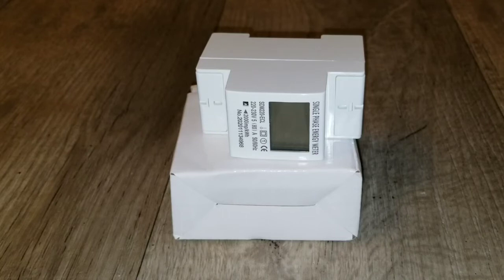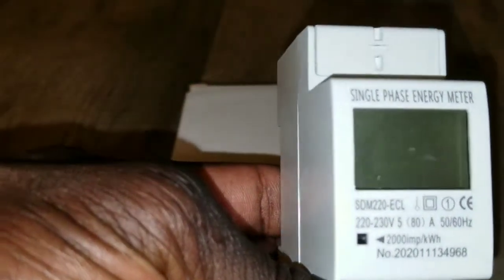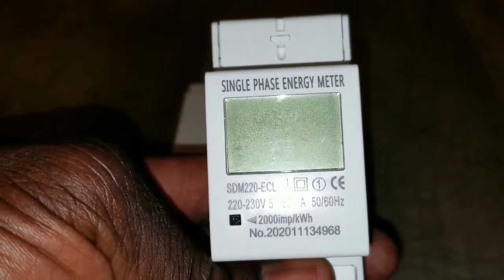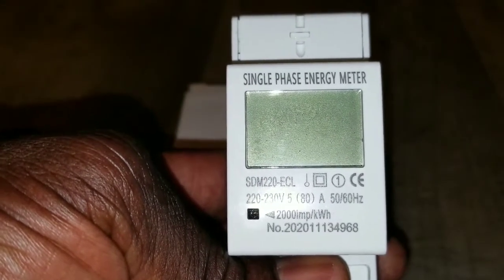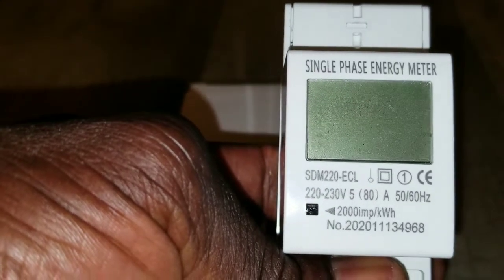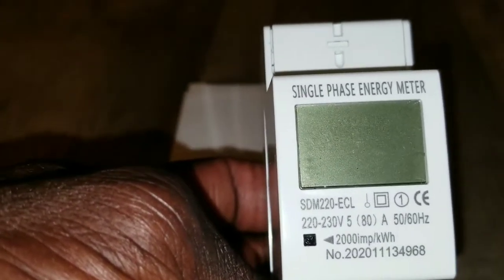Coming live from Minnesota with the JW Solo USA. In today's video, I just want to bring another topic on a new device I have here. This is an 80-amp backlight single-phase two-wire LCD digital display wattmeter — a power consumption energy meter in kilowatt hours at 230 volt 50 Hertz.